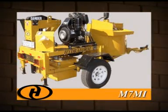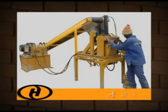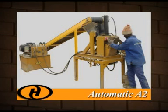The M7MI mobile block machine has a 240 block per hour capacity with an integrated mixer. The mobile M7 Twin has 430 block per hour capacity. The Hydroform automatic A2 and A3 block machines have a capacity of up to 400 blocks per hour.